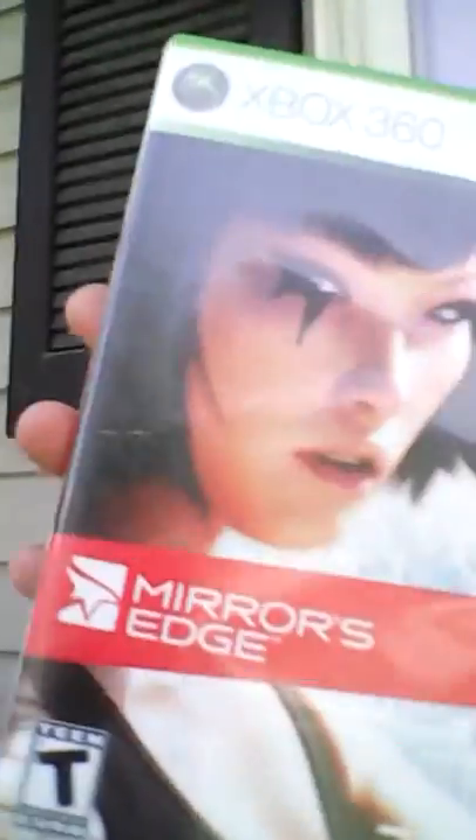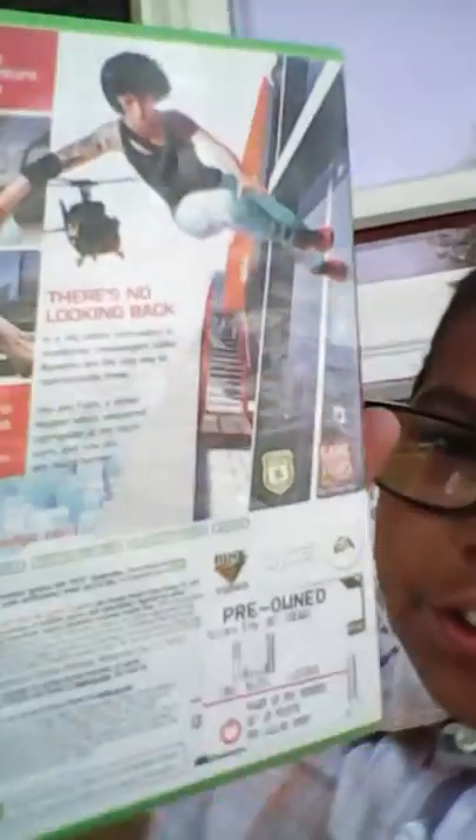I'm sitting outside of my house doing this and there are a lot of cars coming by, sorry about that. Last but not least is Mirror's Edge for Xbox 360 — it's a fun parkour game and it actually has cover art.